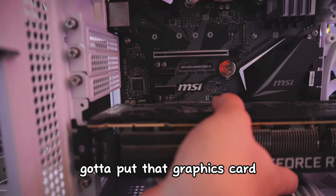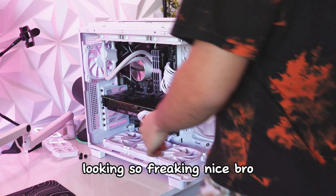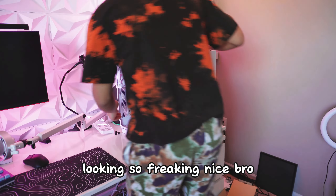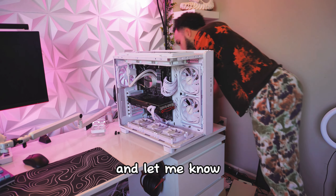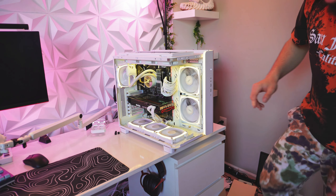I decided to add some white extension cables — I wanted to get the RGB ones but maybe next time when I save up some money. And let me tell you, the size of this case — it's a builder's dream. I had no problem building this thing; it's just so spacious.